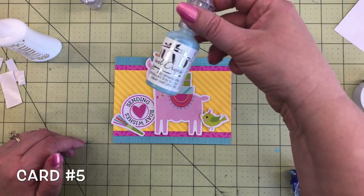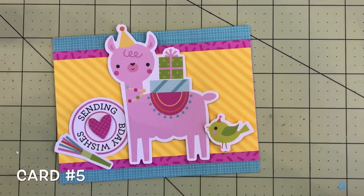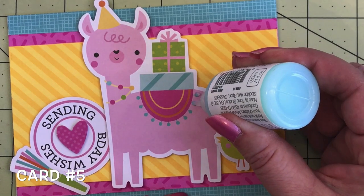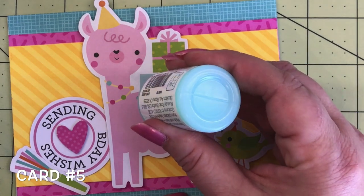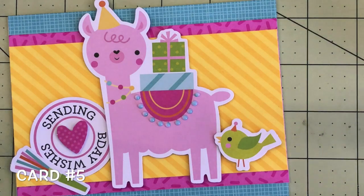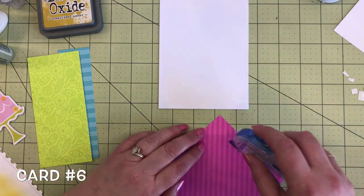I like making cute little scenes. To add interest on the llama, I'm using some Nuvo jewel drops — they dry clear. I'm just going to add a little bit on the blanket of the llama, tiny little dots — kind of too small for our sprinkles. I'm going in with the Nuvo drops and adding little dots on every dot on the blanket. It's kind of like making your own enamel dots. I like the dimension and the color was perfect. They're raised and add a good element of interest. That's card number five.